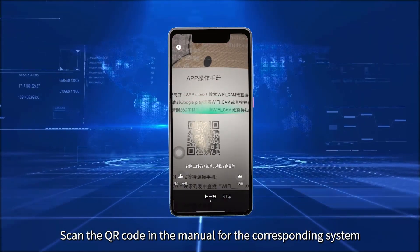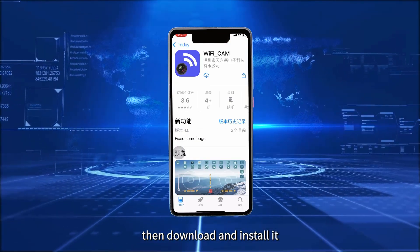Download the aircraft app: Scan the QR code in the manual for the corresponding system, then download and install it.